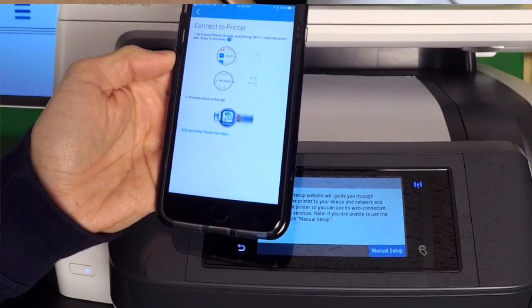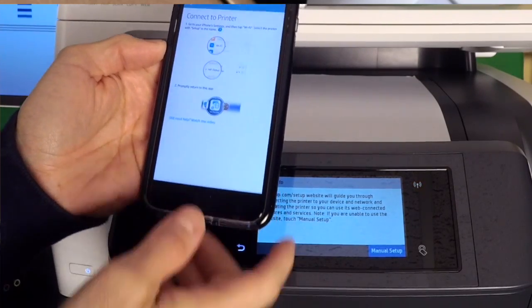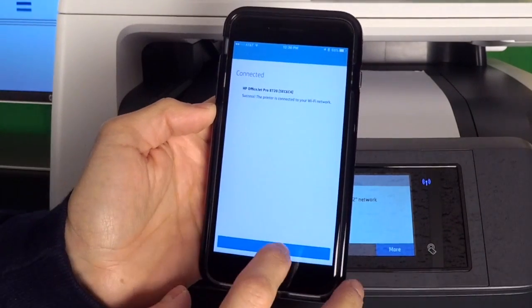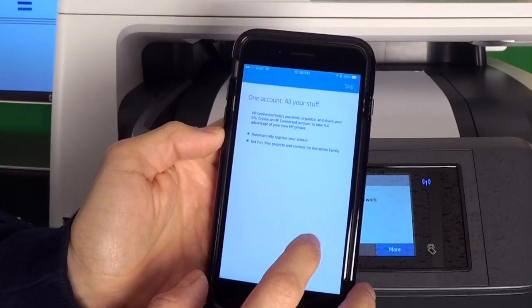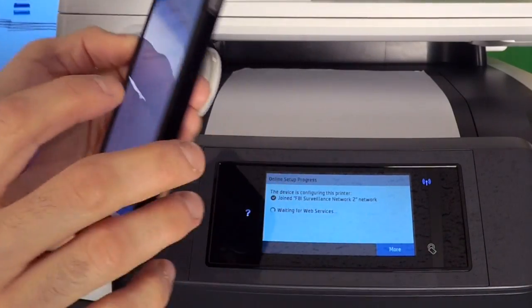Connect to the printer: go to your iPhone settings, tap Wi-Fi, and select the printer with the setup name. There it is — let's continue. We can create an account, but I already have one, so I'm just going to log in.